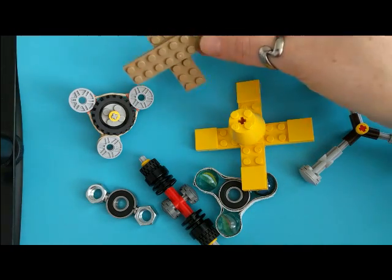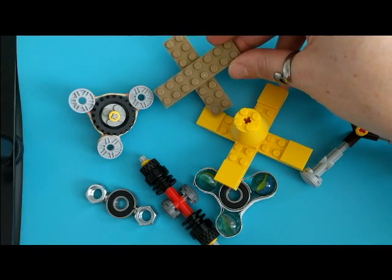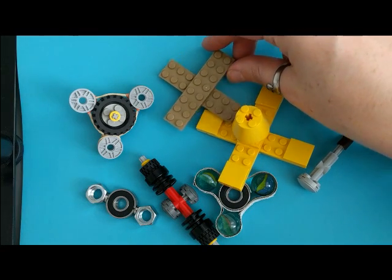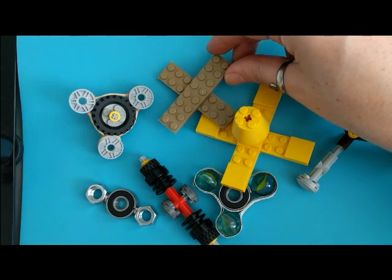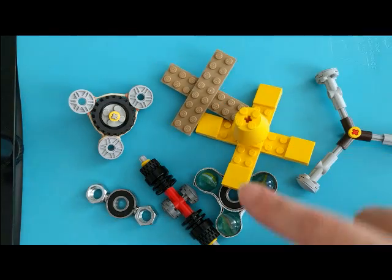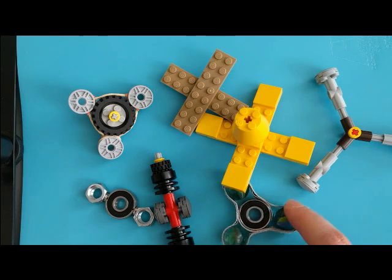There's another simple spinner here that only uses four building bricks. This is going to be a low-frustration activity for kids who have fine motor skill challenges, or if you don't have a lot of materials accessible. For older kids, you can use things like technical bricks or skate bearings and hardware to create a really nice spinner.